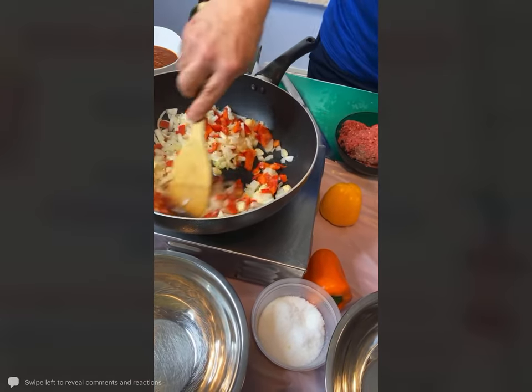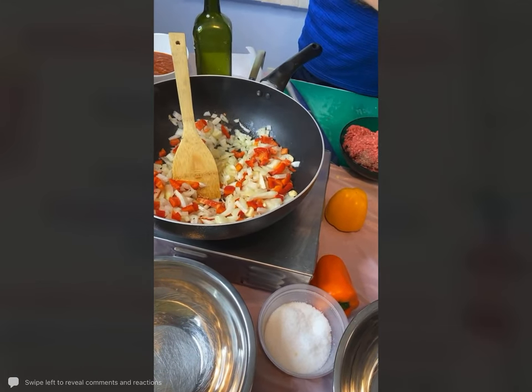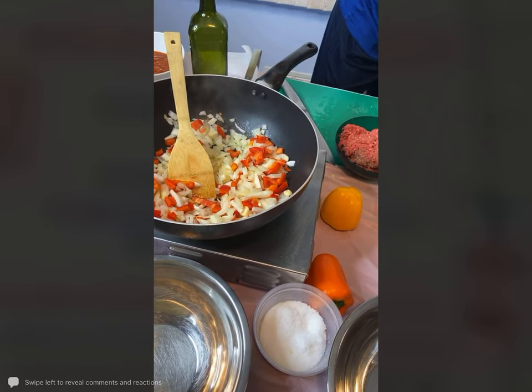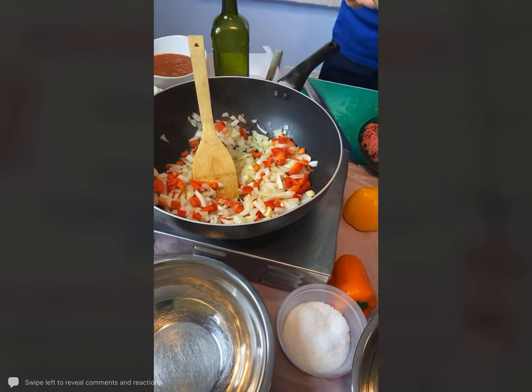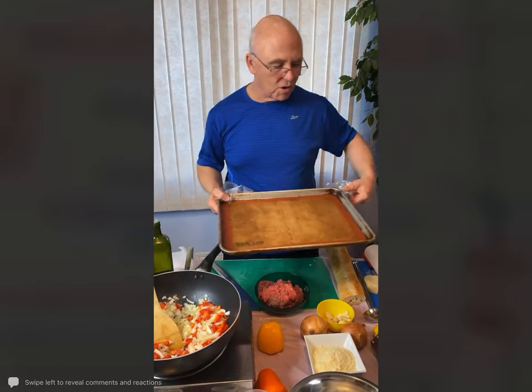As this starts to soften, we will start taking our ciabatta bread and putting it into the oven in a few minutes. I'm just going to take a silicone baking mat on a cookie tray.